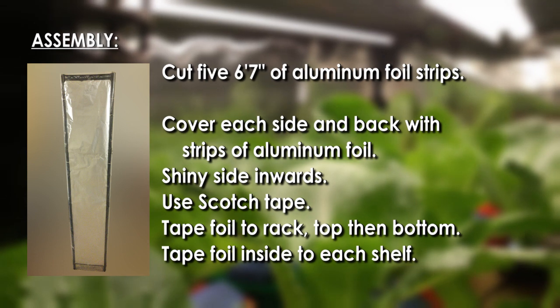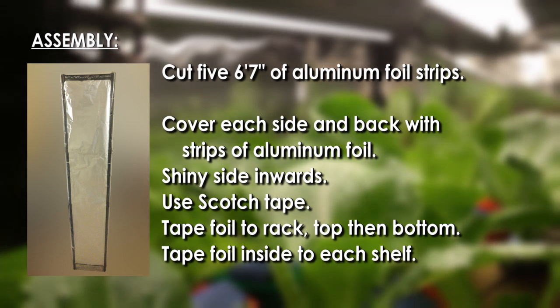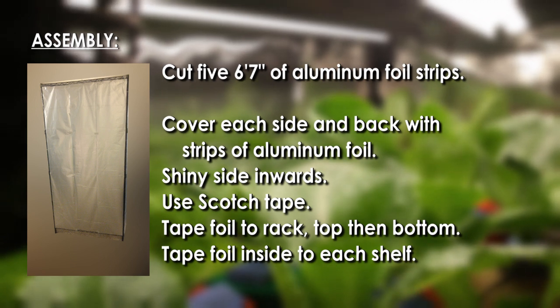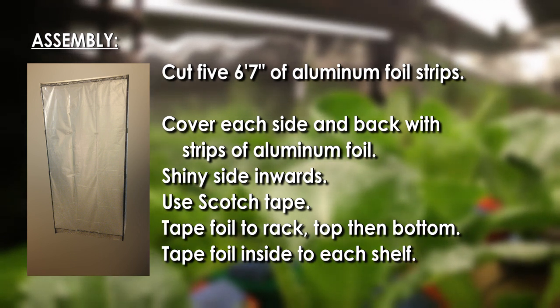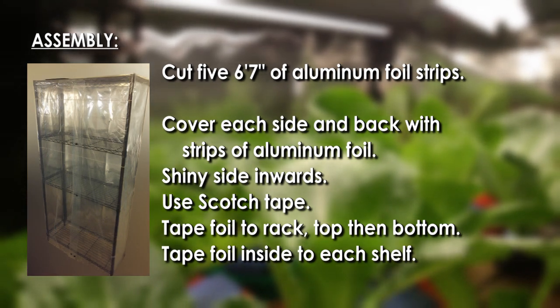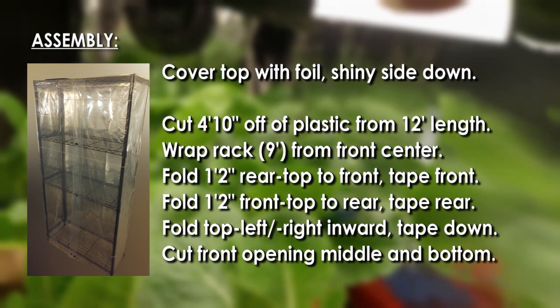Cut five to six feet seven inches of aluminum foil strips and cover each side and back with the strips. Shiny side inwards. Use Scotch tape to tape the foil to the rack — top then bottom — and tape foil inside to each shelf cover.